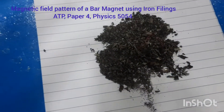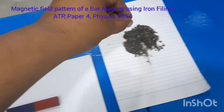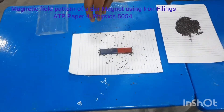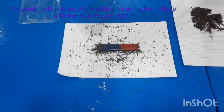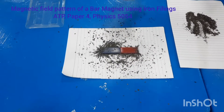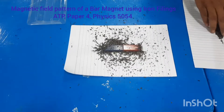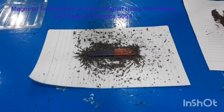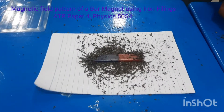We will sprinkle these iron filings over this bar magnet. We are sprinkling the iron filings over it now.